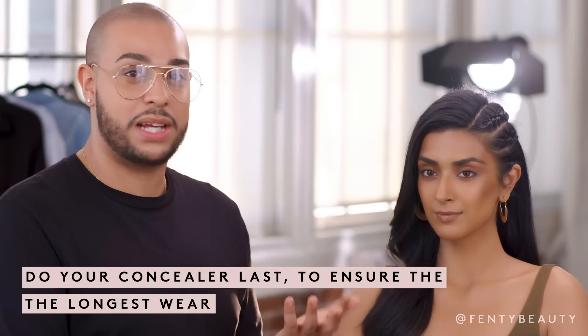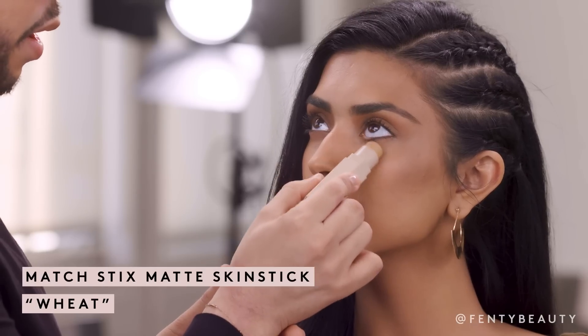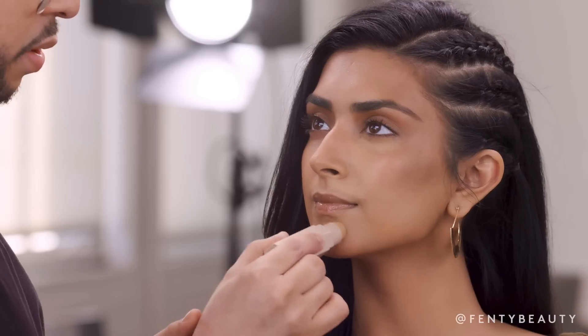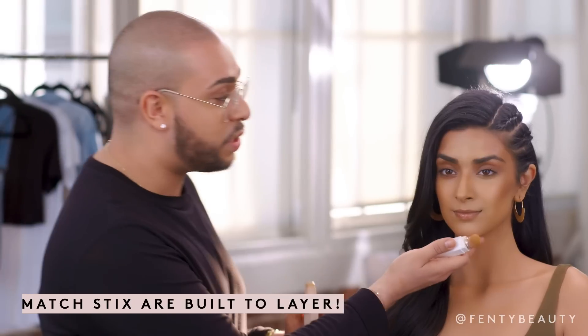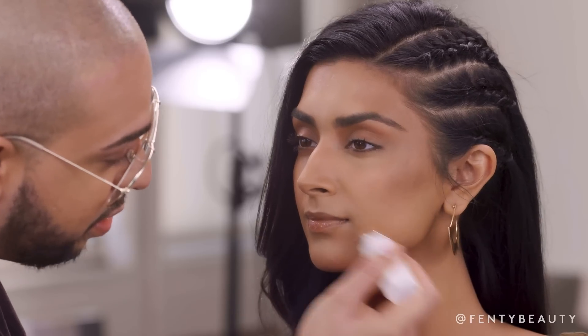Everybody contours and conceals a different way. I like to do concealer last — I always feel like that's the one thing that wears off throughout the day the quickest. So I'm using the color wheat underneath the eyes, around the nose, chin, center of the forehead, and bridge of nose. What I love about the matchsticks is how easy it can be used all over the face — as a foundation, then I layer some contour, then I layer some concealer. And it still looks and feels fresh. That's one of the main points with the matchsticks that I love: how easy it layers and how smooth the skin still looks without creating any extra texture.